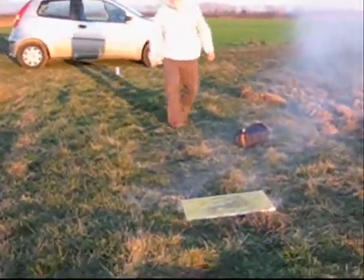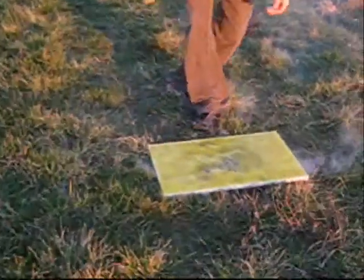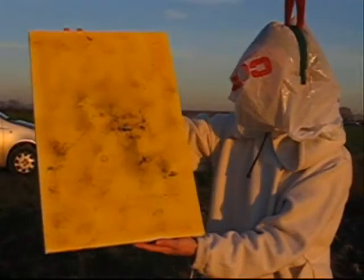Wow, it's cool! Wow, this is contemporary art, guys!